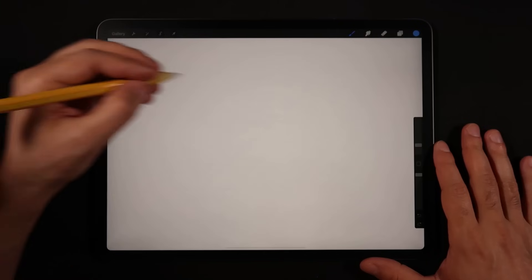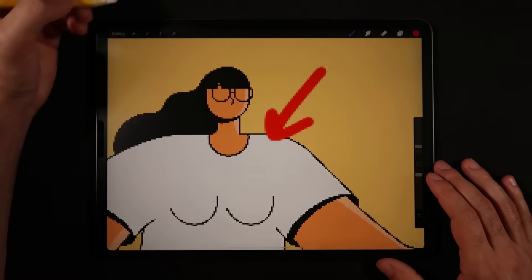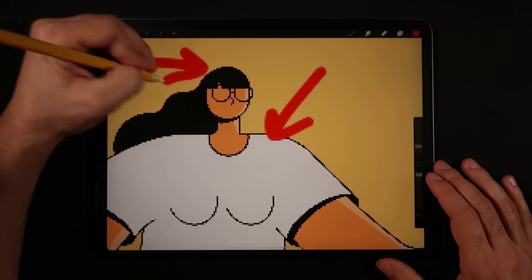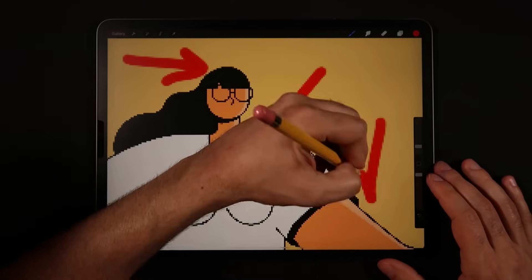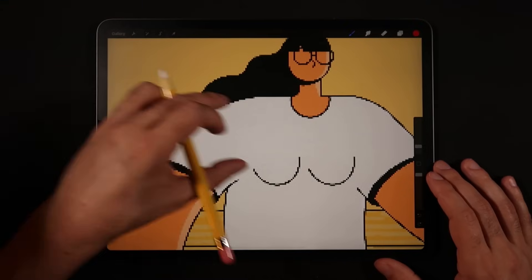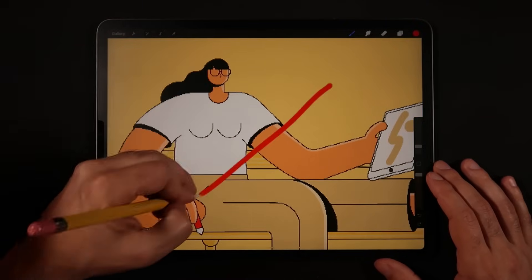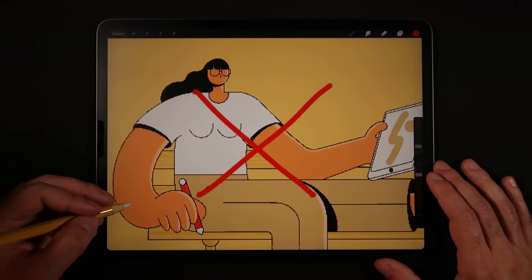Before we start, a question: when you're deep into a new illustration, do you feel like your edges aren't sharp, looking low quality? And when you try to print your drawings, they just don't feel high quality — the edges look pixelated or the drawing itself doesn't look as good as it could be. Today we're going to answer all of these questions.